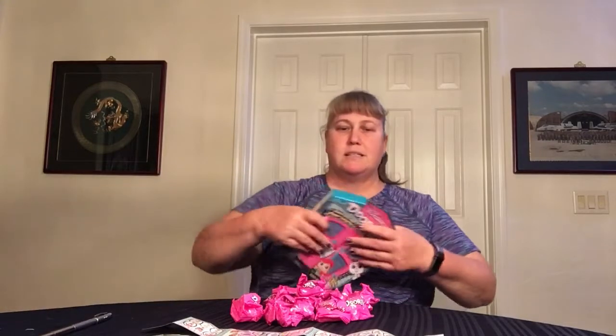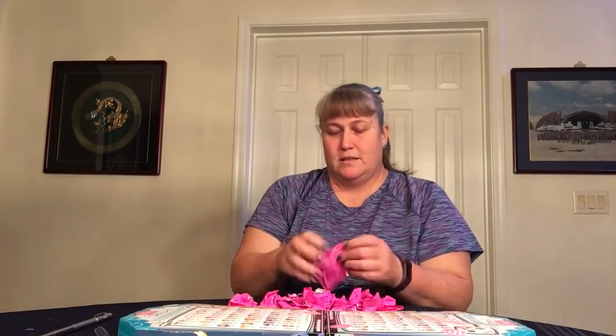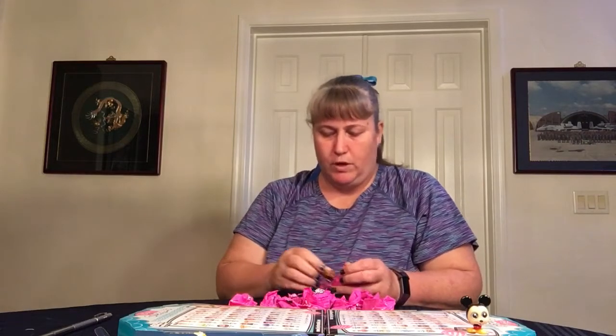I'll use the boxes to stand them up on so you can see them better. It's a repeat, but it's a classic — we've got Mickey Mouse. I'm always happy with Mickey, and I don't have a whole bunch of them so I'm okay with that. If you watched the last video, it was my sister, my great niece, and I opening them, and we called this Boo — it's not Boo.